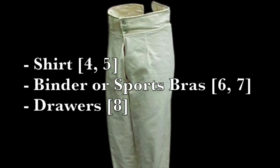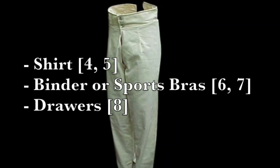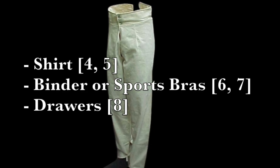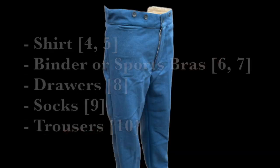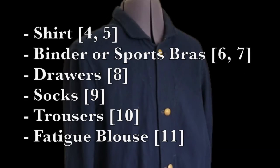Next come drawers or men's long underwear for warmth and to protect your legs from the wool trousers, since they can get a bit itchy. Remember to bring a few pairs of socks. Then we have our trousers, and finally the fatigue blouse.